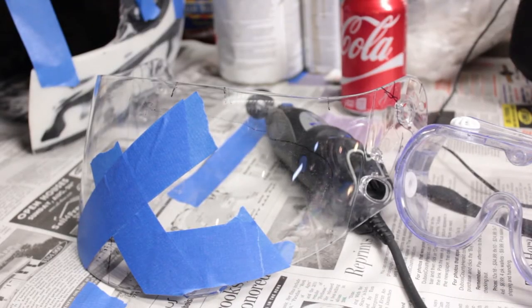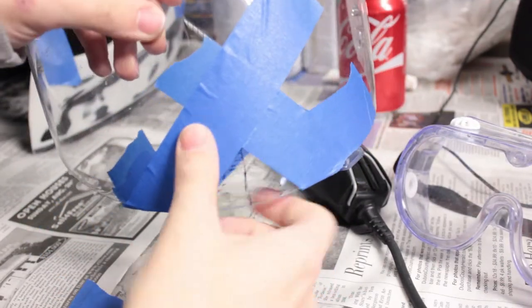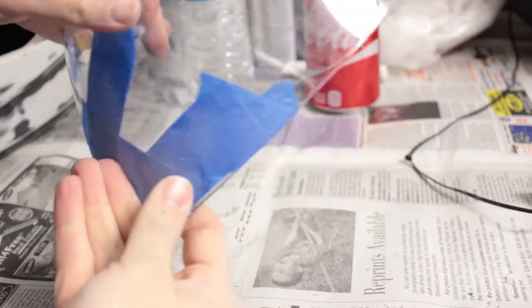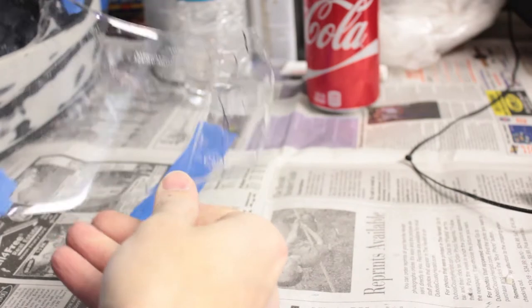For the visor, tape off the area around where you want to make your cuts to protect it from scratches. Cut everything out just like on the helmet itself, including the back parts of the hinge assembly since they stick out too far when you try to fit this inside the helmet - it's just too wide. After that, sand the edges to make them smooth so you don't cut your face when you put it on.